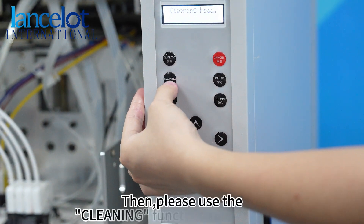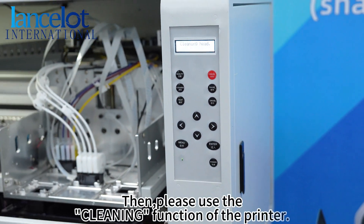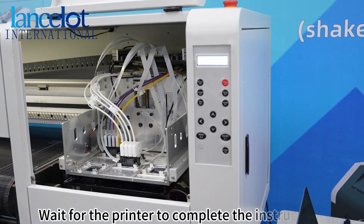Then, please use the cleaning function of the printer. Wait for the printer to complete the instruction.